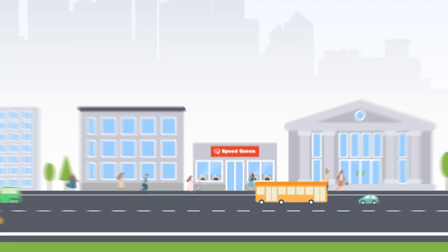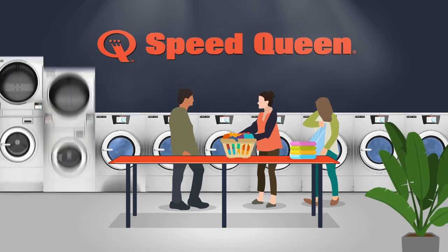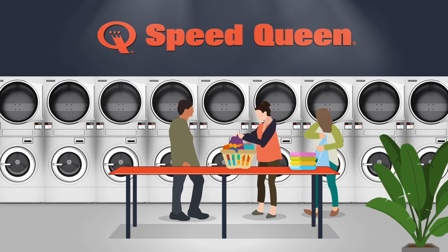Looks like your laundromat is tight on space, but that doesn't mean you can't expand. The solution is already here — you just have to build up with the Speed Queen Stacked Washer-Extractor Tumble Dryer.